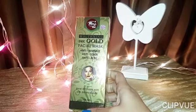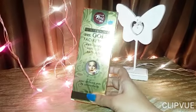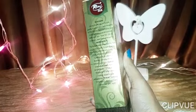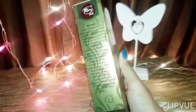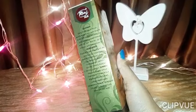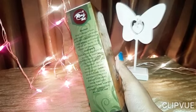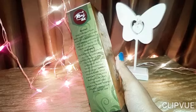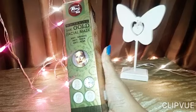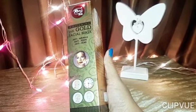The quantity of this product is 100ml. The directions say to apply it and wait 20 to 25 minutes, and then peel it off just like a regular peel-off mask. Let's open it and have a look.